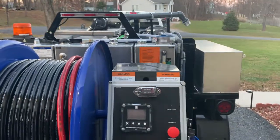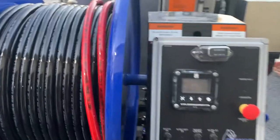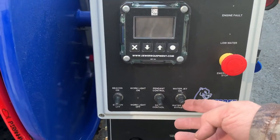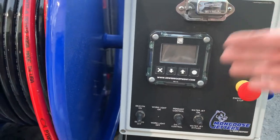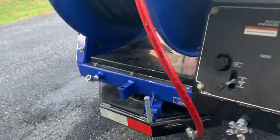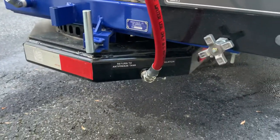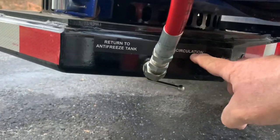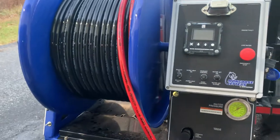So as soon as we start the engine, the pump's going to start pumping. It's important that as soon as we start the engine, I'm going to turn the water jet to on. That way it's pumping the antifreeze through the jetter hose. I've got my jetter hose hooked to my three-way valve, and I've chosen the recirculation side.